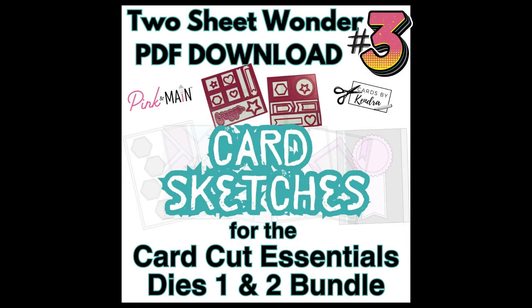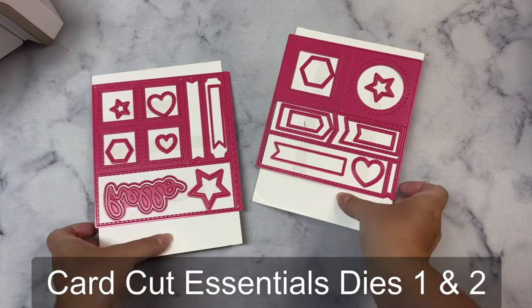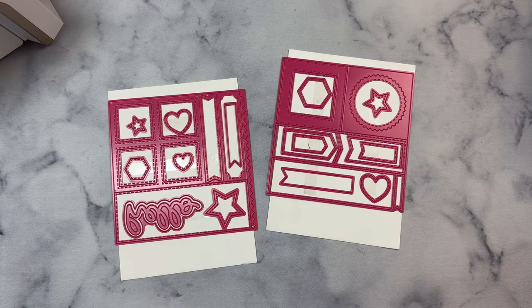Hello and welcome. This is Kendra and today I'm sharing another two-sheet wonder file for the new CardCut Essentials dies 1 and 2 that are available for purchase at Pink and Main. Each of these die sets includes a big 6x6 die that will cut a full sheet of 6x6 paper in one pass through a die cutting machine and give you a bunch of different shapes that you can use to create different card layouts.